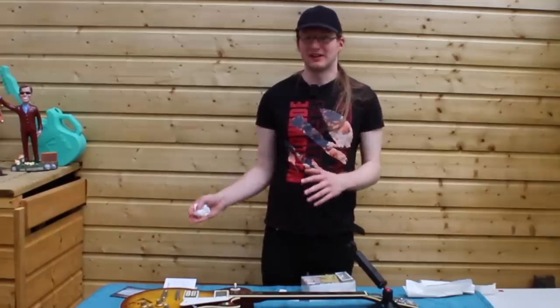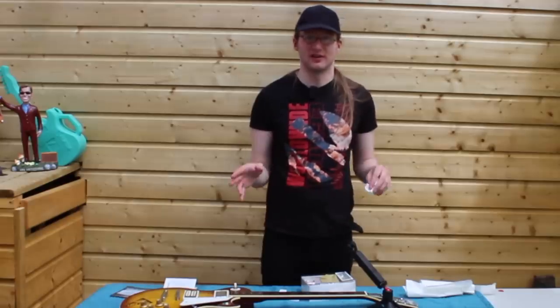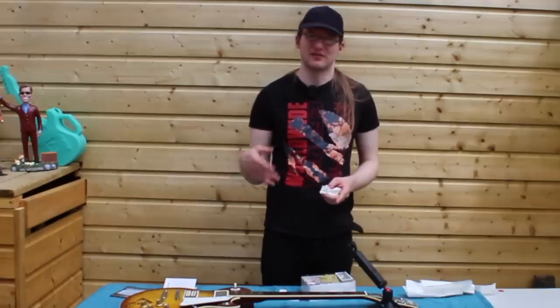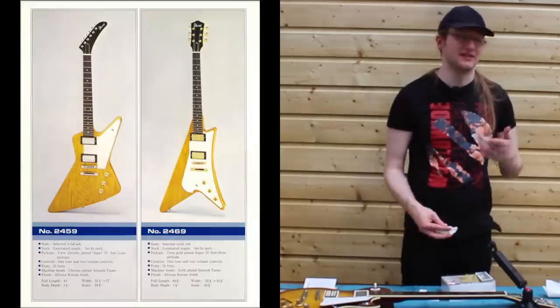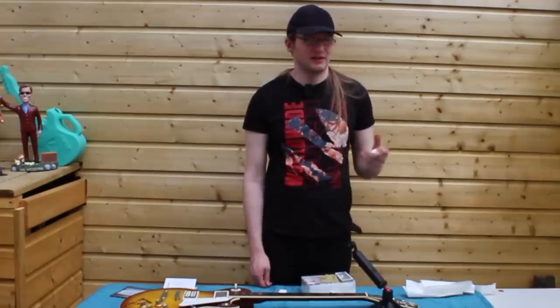By 1976, Ibanez changed the model again. The main differences were the headstock — they changed it completely — and they changed the truss rod cover too. Interestingly, that same year they released more Gibson copies: a full range of Korina copies, even though the bodies were actually made out of ash, just dyed to look like Korina. They did the Vs, they did the Explorers. However, at that point Gibson had caught on to them, and that was quickly shut down — it really only lasted a year.